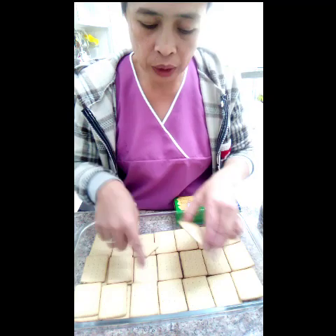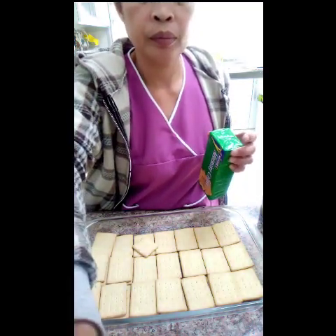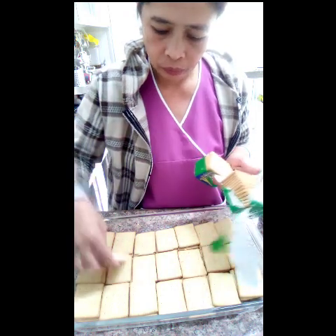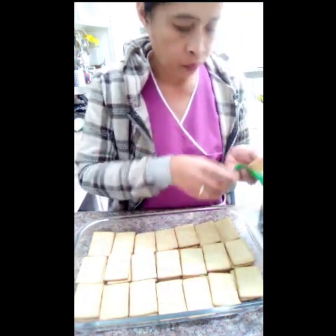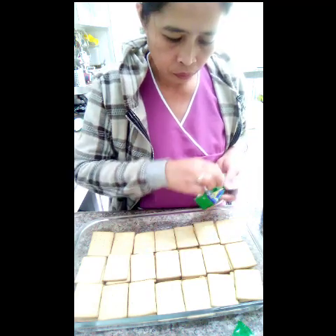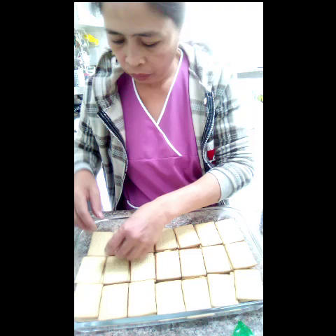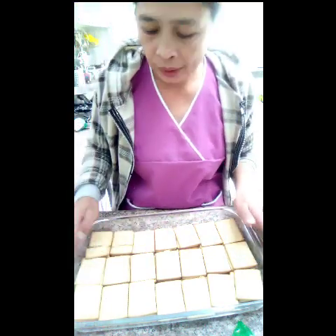At tatlong layer yung biskuit dito na nilalagay natin. 3 layer. Ayan, tatlong layer na siya.